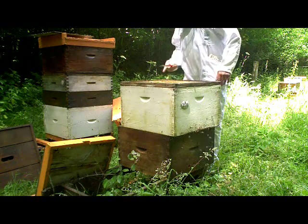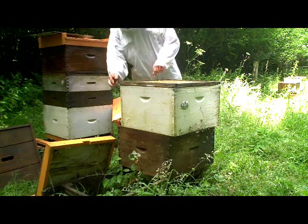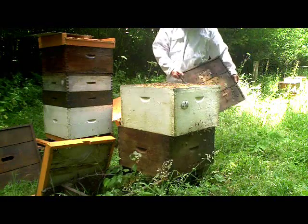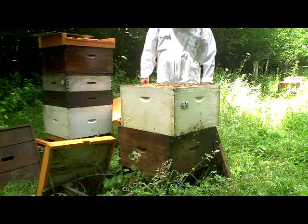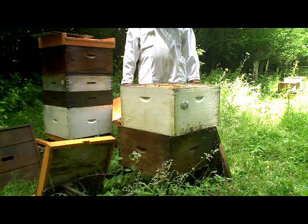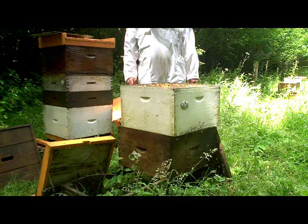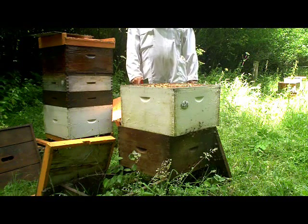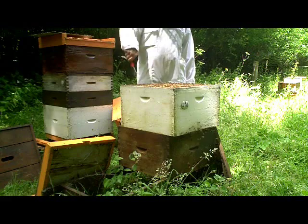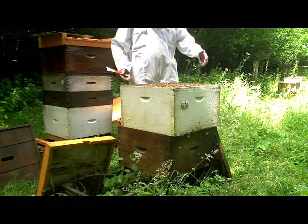I'm also going to take the lid off and have a little check in here, because I want to know what these bees are up to and how they're getting on. Now, the process of the transfer is going to be done at the speed of the bees. What I've just noticed, actually, is something quite pertinent — I've put this box on top not taking account of the fact that the direction of the frames is different. So the frames in this top box are going fore and aft, and the top bars in the bottom box are going at right angles. So I've actually got to rotate this whole hive.